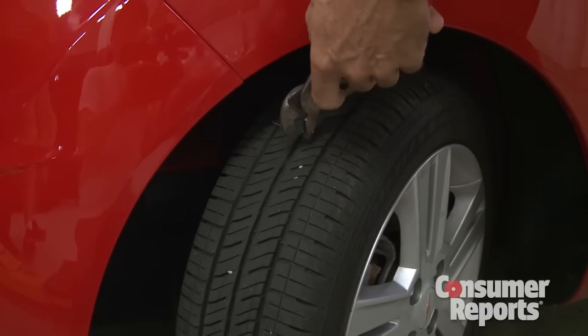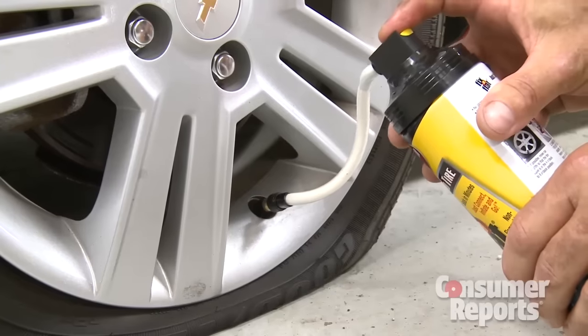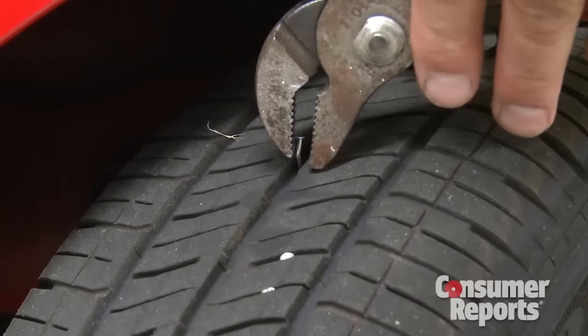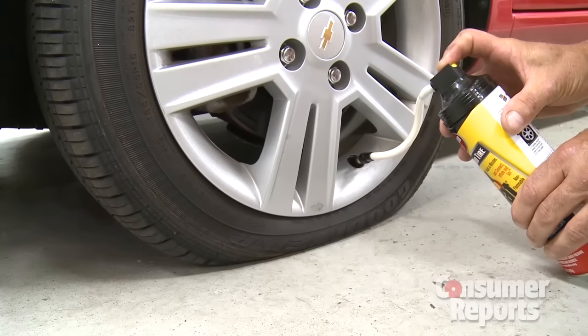First, he used a small nail to puncture the tire, waited for the tire to go flat, and put the tire sealant products to work. Then Gene used a larger nail to make the hole bigger and ran all the tests again.